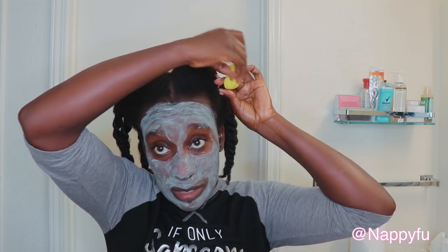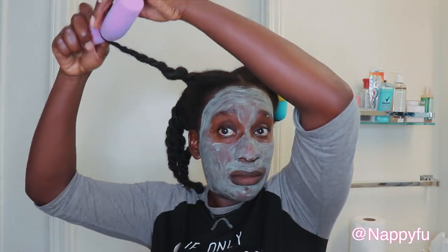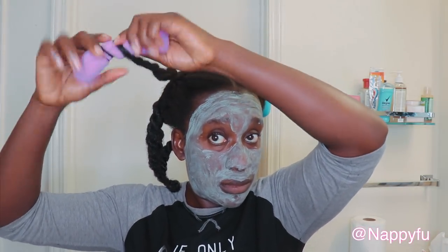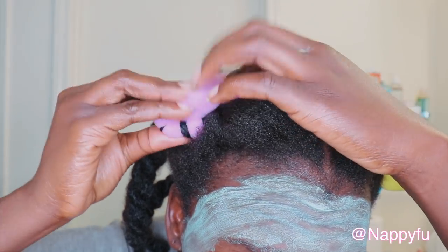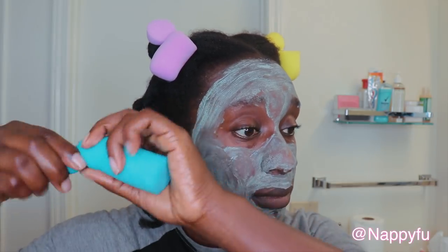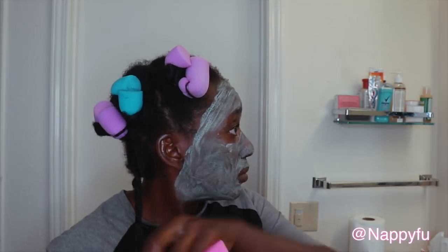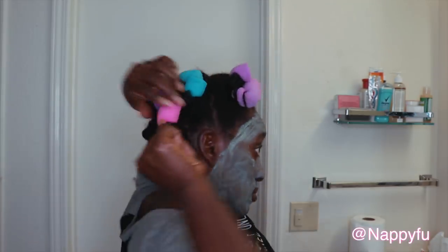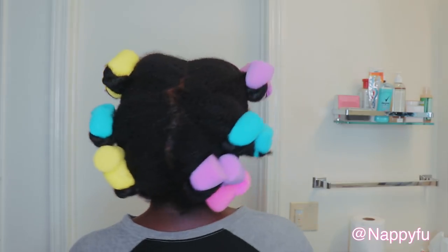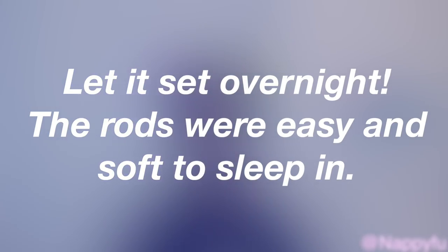I'm not sure how this will turn out, but we'll see. I don't use flexi rods often — I mean, it definitely is a great option. I think it's because on wash day I need to have my hair out and free to air dry, otherwise if I style it immediately it will take forever to dry. Anyway, let me get my tie stuff to sleep and let's check this out the next day. I allowed it to set overnight and those rods were super easy to sleep in — yes, I will incorporate them a lot more.